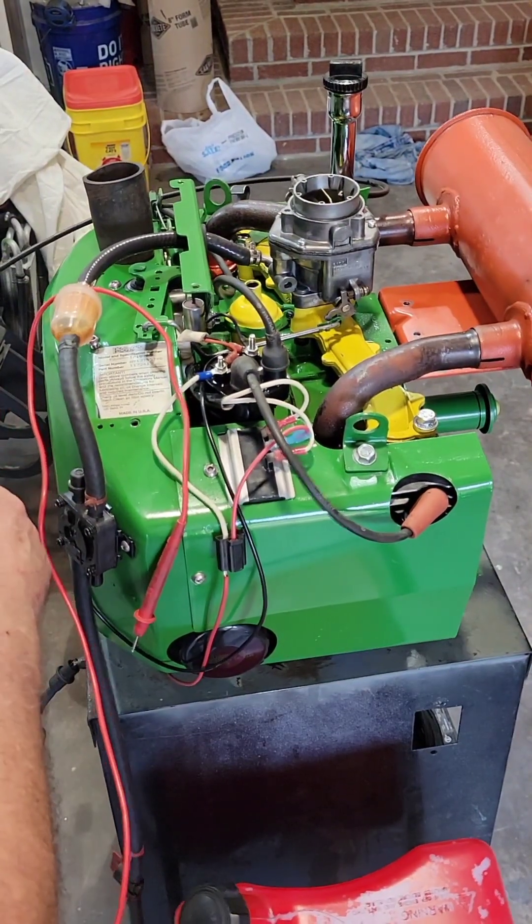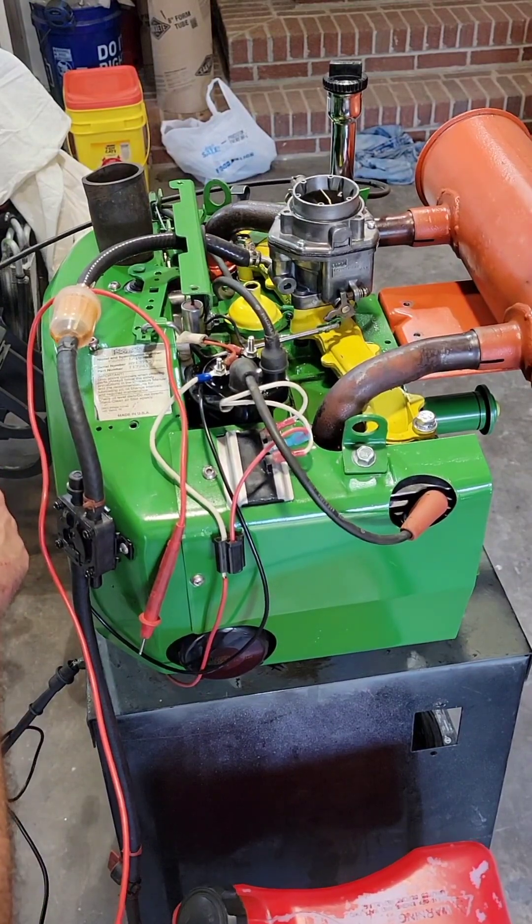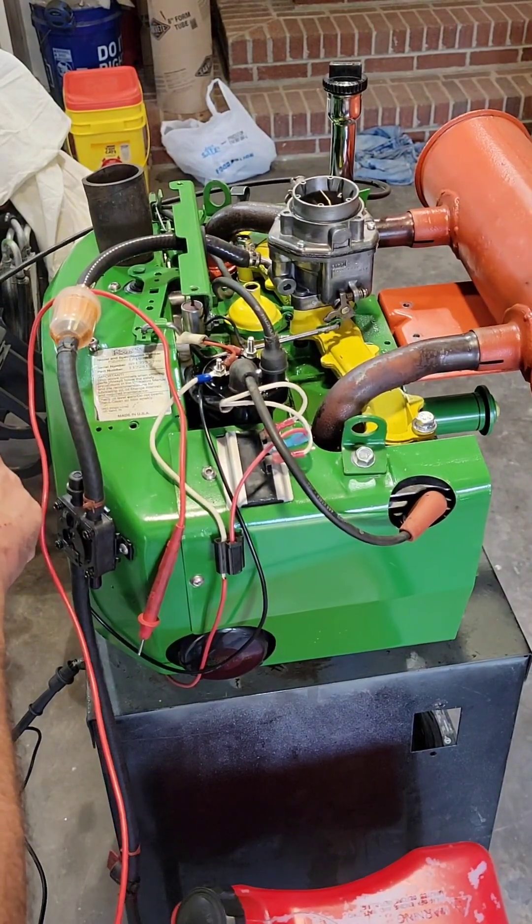We started — we want to let this warm up a little bit, because it's full of things. As soon as it's warmed up, we'll be right back again.